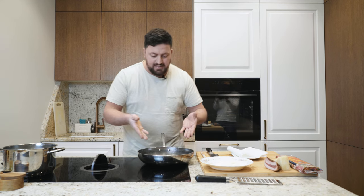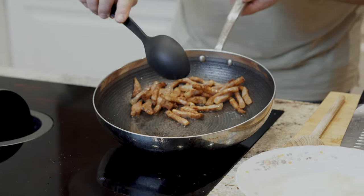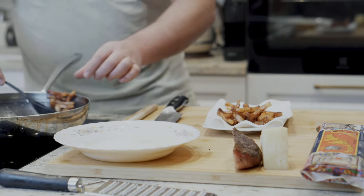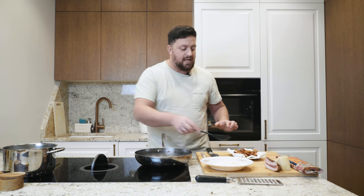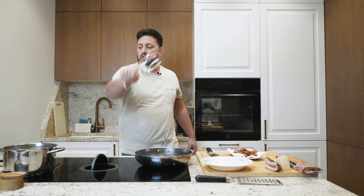So the guanciale is ready — you can see it's perfect, crispy outside. You can imagine how good it is. Fantastico! We are going to take out the guanciale and leave the oil here. Look how much oil came out — this is all from the guanciale, no extra virgin olive oil added. Now we are going to dry the guanciale out of the pan, and this oil we will stir with a good glass of white wine. Up with the heat, in with the wine!